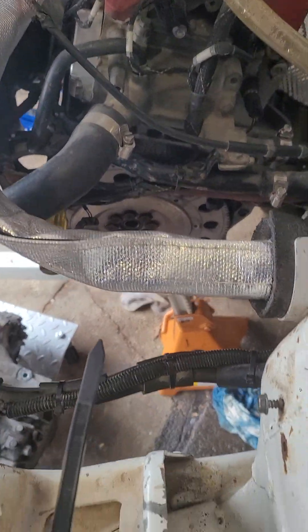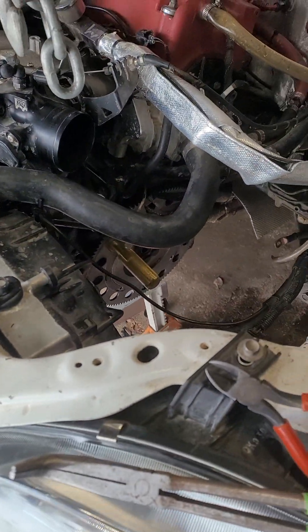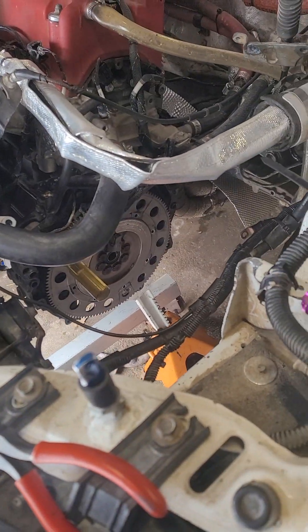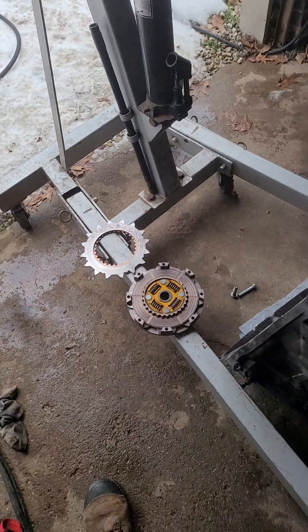Well, here we are. It wouldn't be a rally without having to pull the transmission for some reason or another. Today we pulled it because the clutch failed.